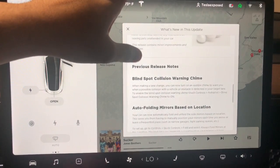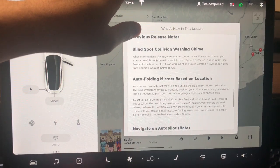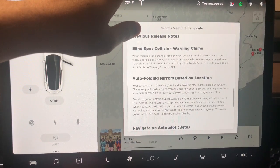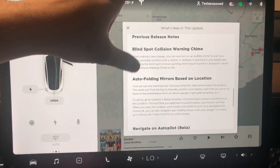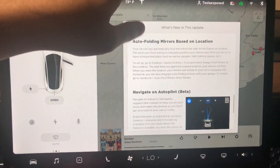It also talks about previous release notes. I'm surprised there's no update to the blind spot collision warning chime, because a lot of people indicated it's not working for them. We'll test this out to see if we actually have to try to collide with another vehicle before it goes off.